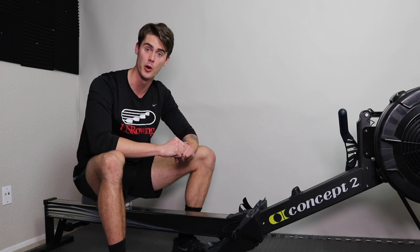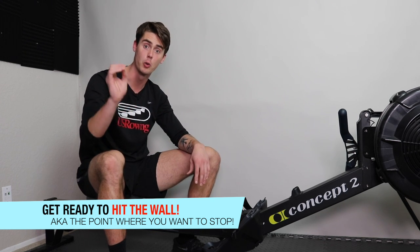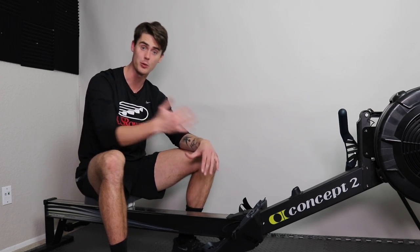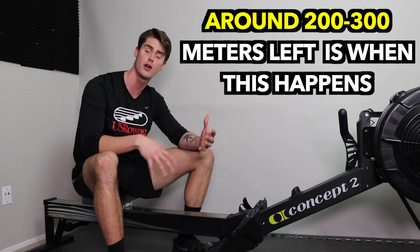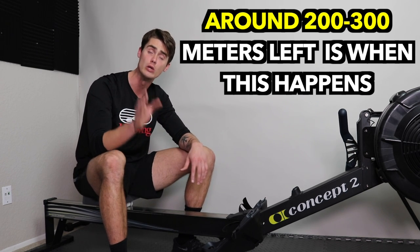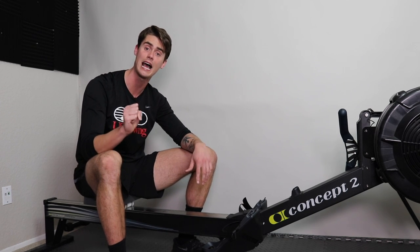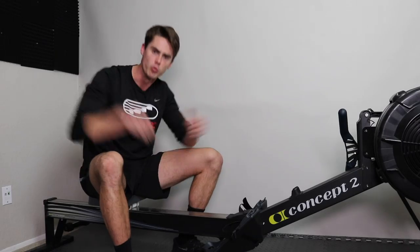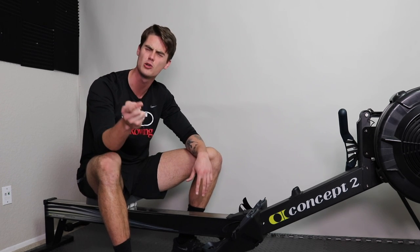My third tip to help you succeed during this thousand meter row is to understand when you're going to hit the wall and embrace that moment. The wall is essentially that point where your body wants to give in — you're done, you're toast. It's a physiological thing that happens on a sprint taking anywhere between three and six minutes. For some, it may hit around the 300 meter mark; for others around 250 meters. You have to keep pushing through — keep your stroke rate high, work on that two breaths per stroke. When you get to that last 120 meters, rip on it. By the end you want to be completely spent, so in those moments of peak fatigue, hold on and power through.